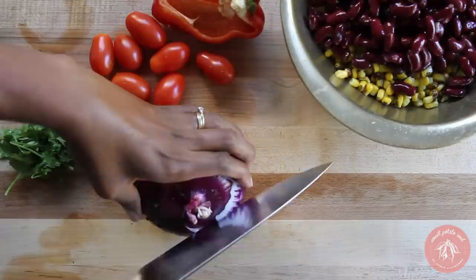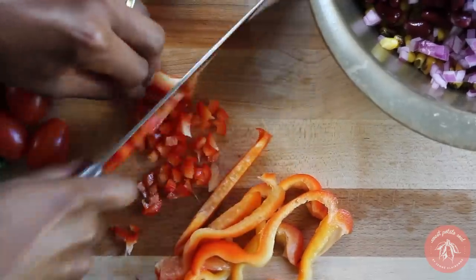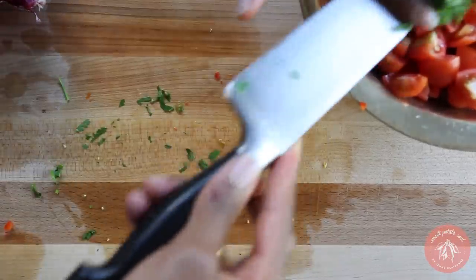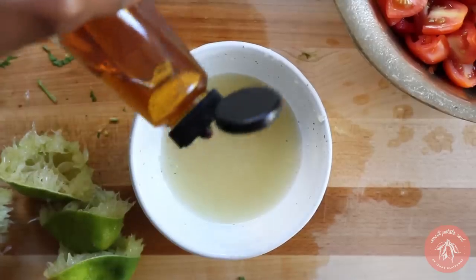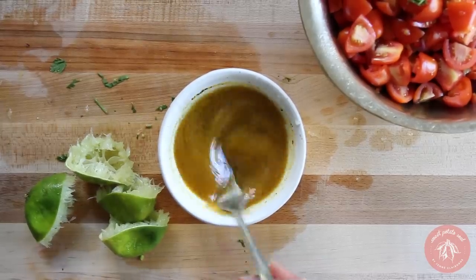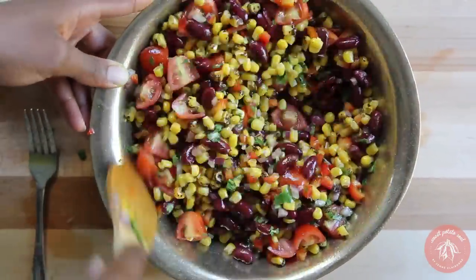Now for my new favorite bean salad. Into a mixing bowl add cooked corn, beans, diced red onion, diced red bell pepper, chopped tomatoes, and minced cilantro. In another bowl mix together fresh lime juice, agave, curry powder, black pepper, salt, and oil. Whisk to combine. Pour that over the salad and stir well. Let that marinate for at least an hour before eating.